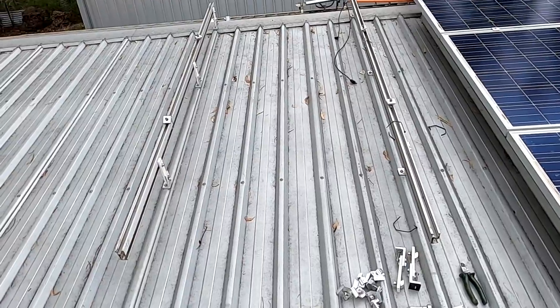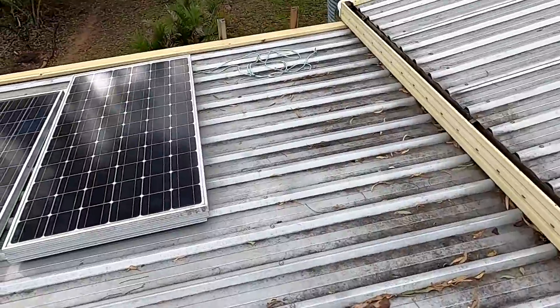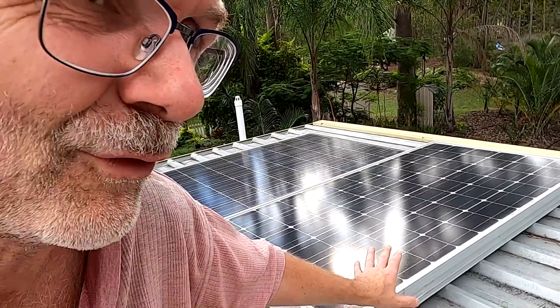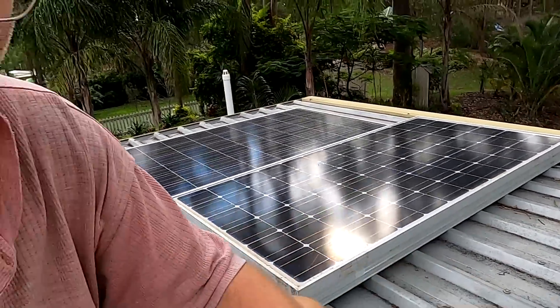I have now removed the old Suntech string. These three panels were from the first delivery I picked up last year before Christmas, and I've never seen more than 2.5 amps out of this string even under full sunny conditions. I'll test them separately on the driveway and then decide what to do with them.